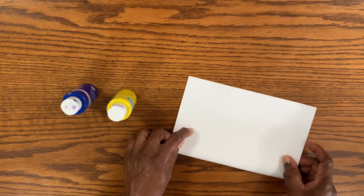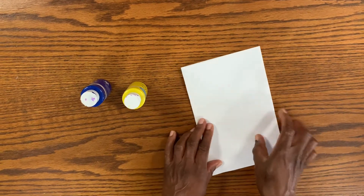To start off, we're going to fold our piece of paper in half, hamburger style.